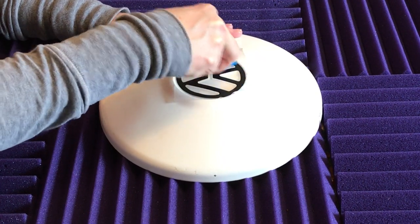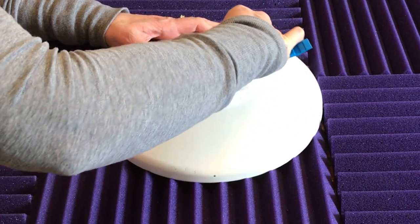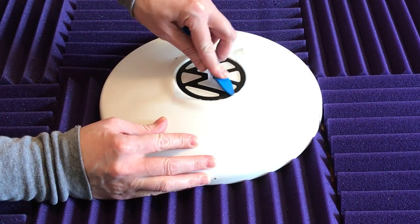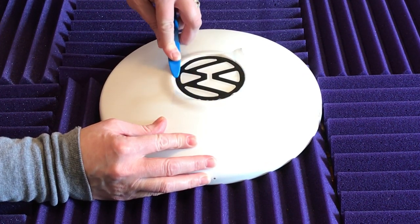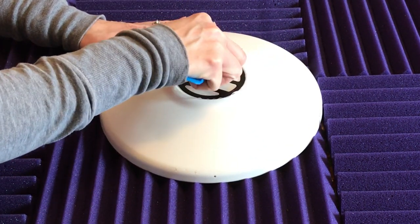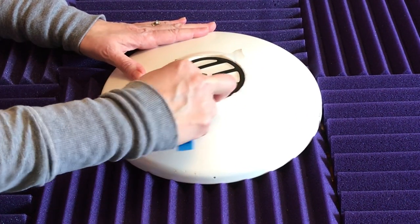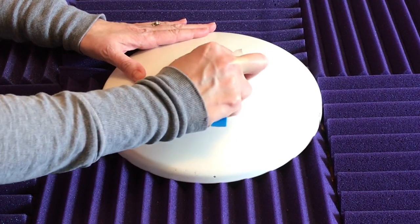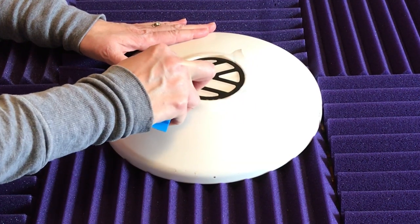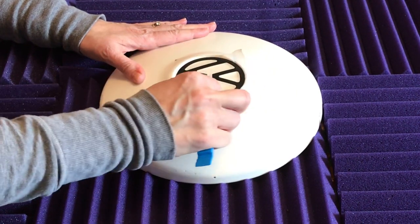As you can see my wife is doing a real good job getting it all around the edges. As soon as we get it all pressed on there, then we will remove the transfer tape off of the decal. Just take your time, be real patient, and get it stuck on there really good before you start peeling off the tape.